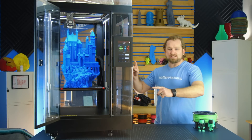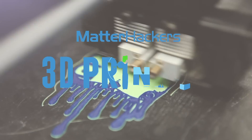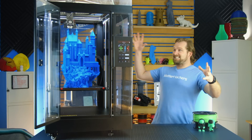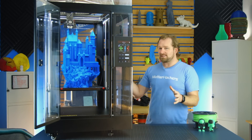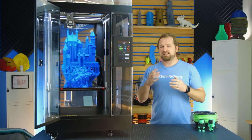Hey, I'm Dave, and this is the Raise 3D Pro 2 Plus. This is a gargantuan machine. There's a smaller version that's about half the Z build height — that's the Pro 2.